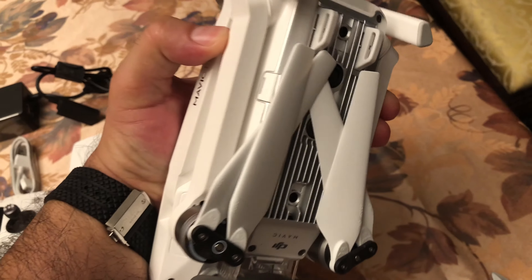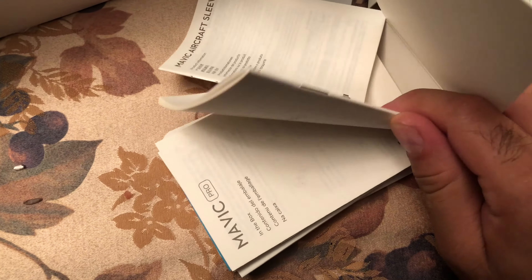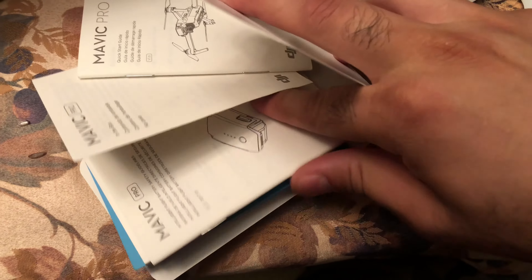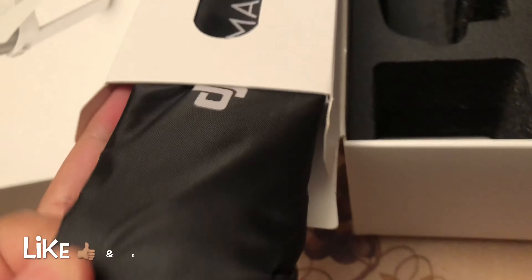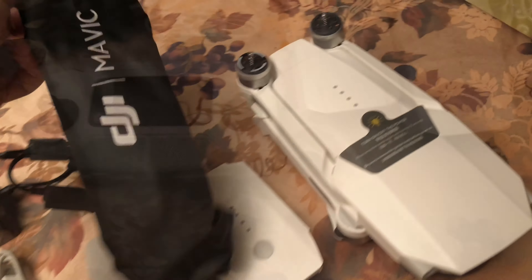And then there's a couple more items. Some reader material, instructions. A bag. That's all you get.